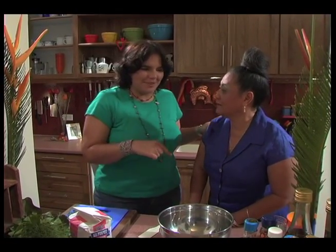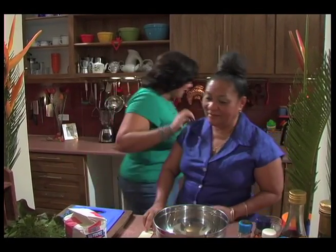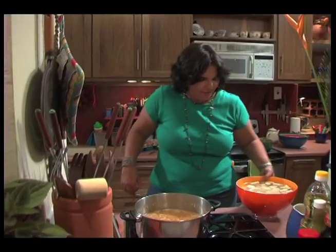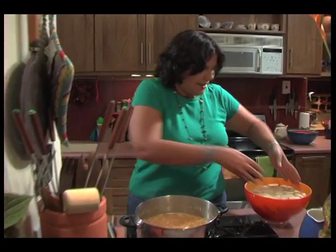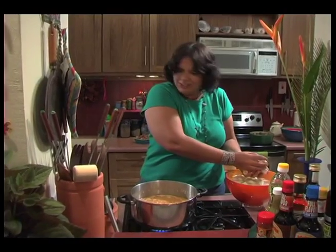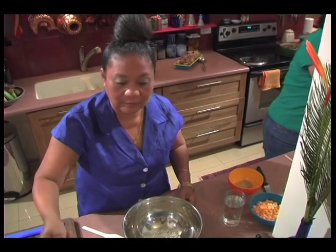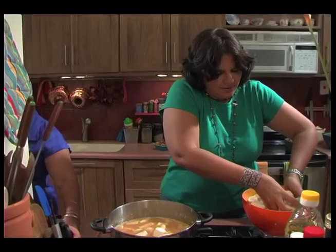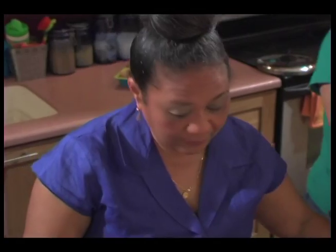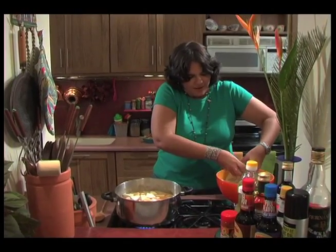And what are you going to do? I'm going to make some dumplings. So here we have some green fig, eddos, dasheen, and sweet potatoes. And for the dumplings — how much flour do you think you put in? About eight ounces of flour, a piece of sugar, and a little bit of salt.